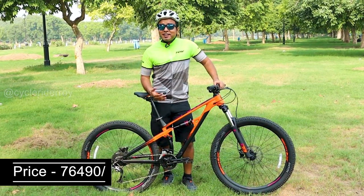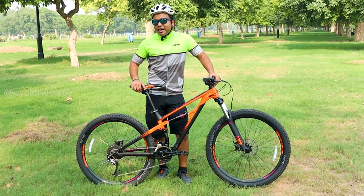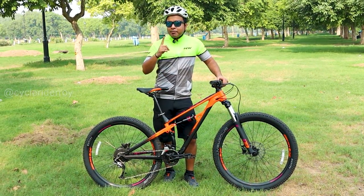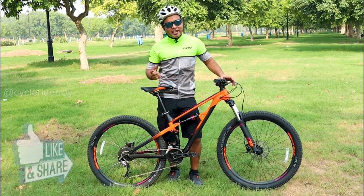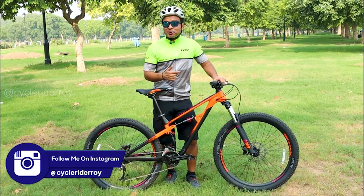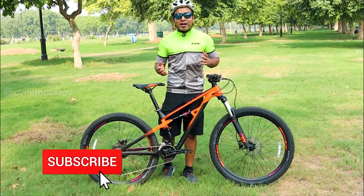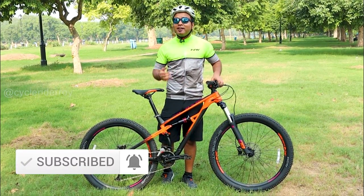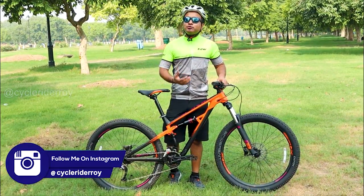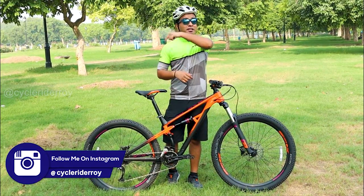Do let me know in the comments how you feel about this bike. I will take a detailed review after testing this bike for another month. Like this video, share it with your friends, subscribe to the channel and press the bell button so you get notifications. If you want more updates regarding me or this bike, follow me on Instagram and Facebook — the handle is attheredcycleriderroy.